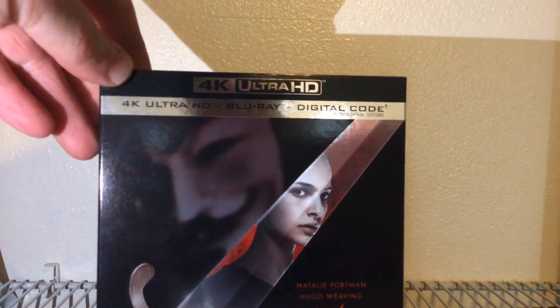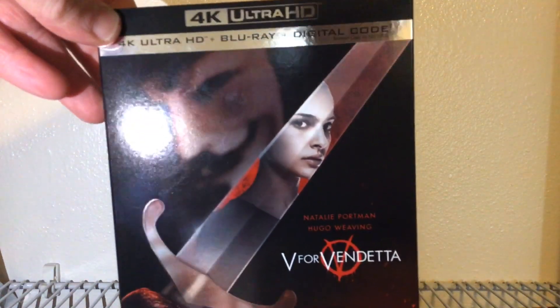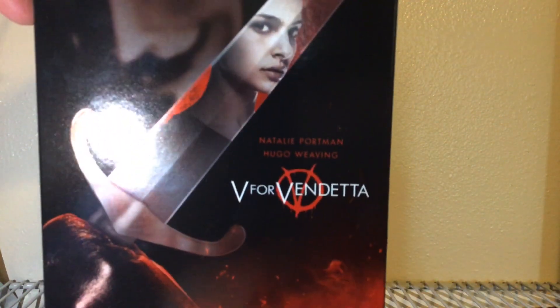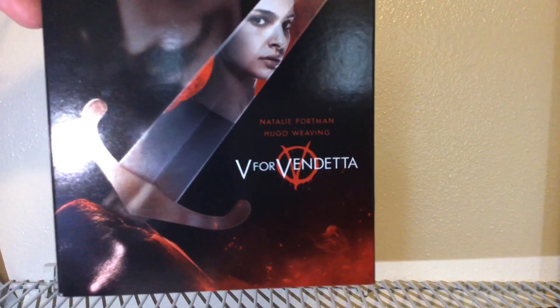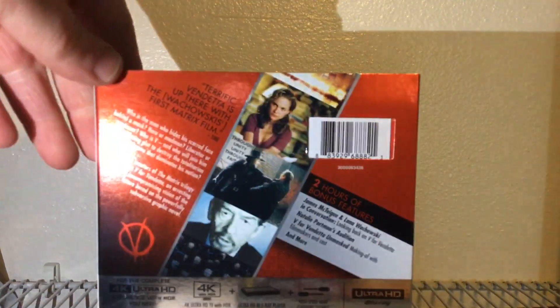Got a nice slipcover going on. We got V right there, and you can see Natalie Portman right there on his knife blade — katana, whatever the hell you want to call it — V for Vendetta. And there's our spine right there, WB.